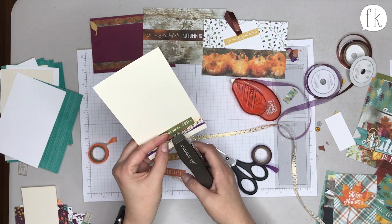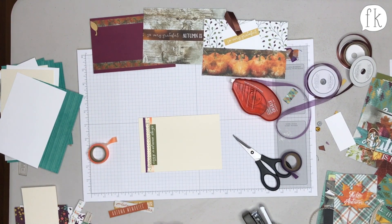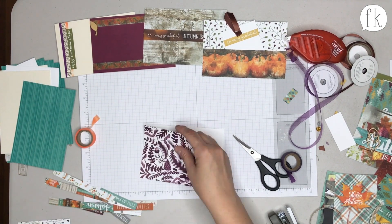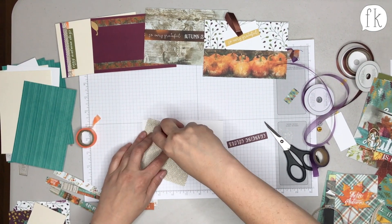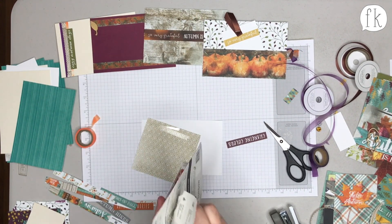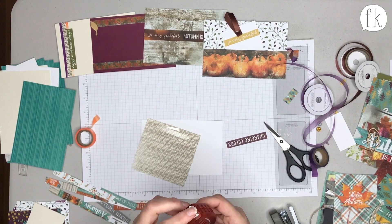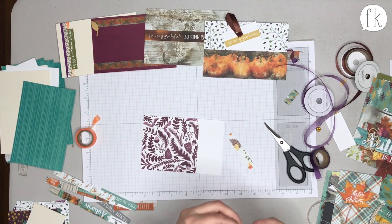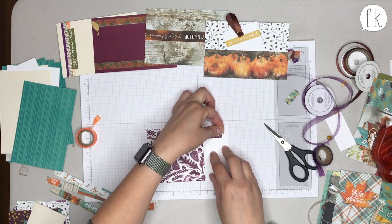Adding the gold ribbon made it look not Halloween-y — it gave it a more formal holiday feel with a little glitz, and it catches the light really nicely. Rachel notes that the first card she makes is always kind of a warm-up — like the first pancake that's never any good — but then she gets warmed up and really goes to town.